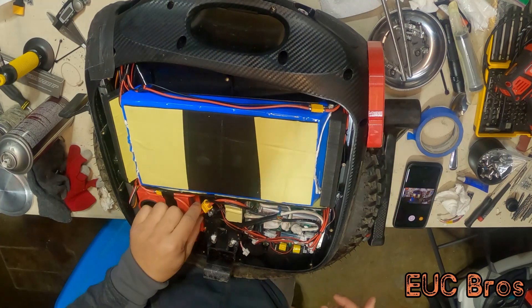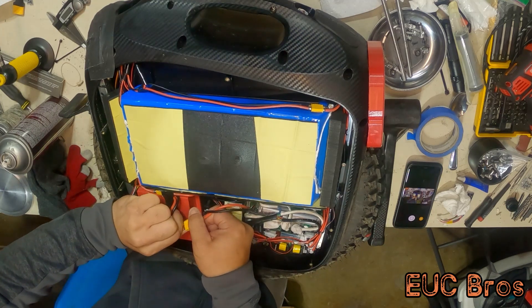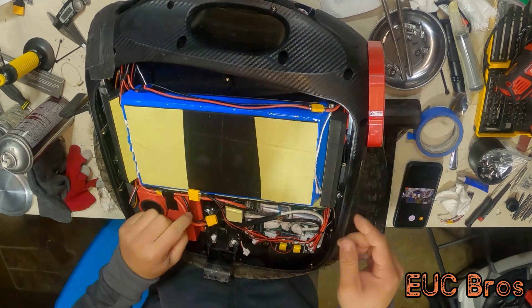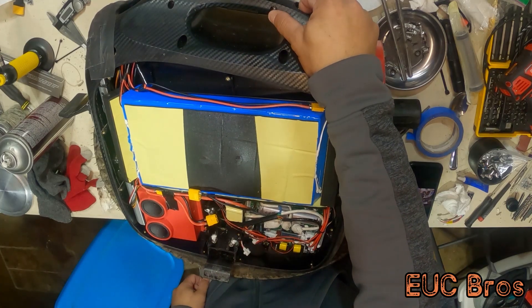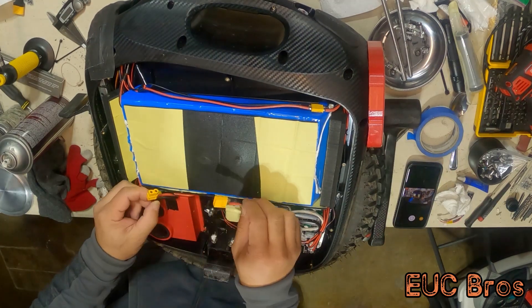The next step is take the power cord, unplug it, and then push the power button to pull all the juice out to unload the capacitors. So now it should be dead, and you shouldn't have to worry about any weird sparks or anything bad happening.